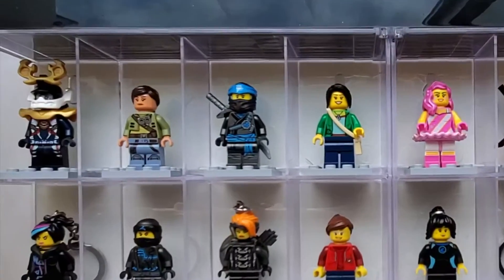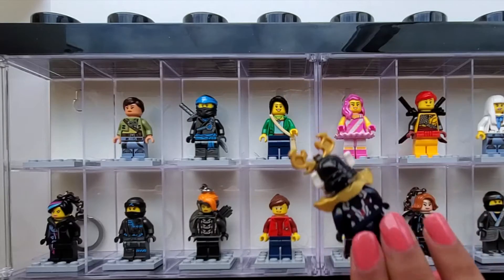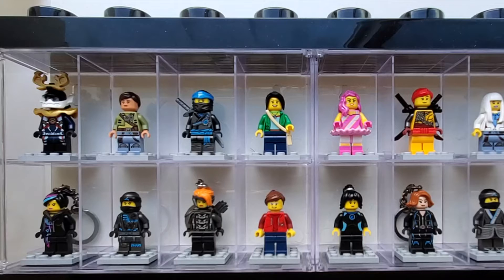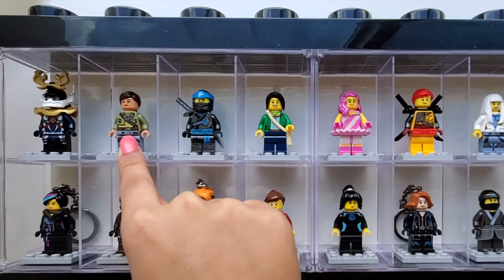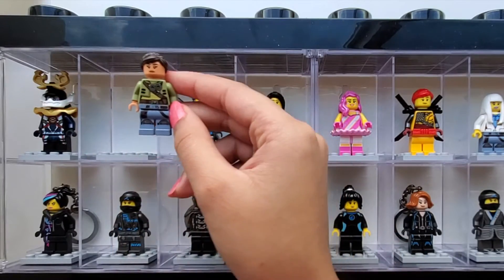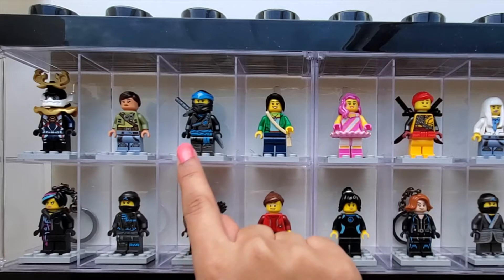First up we have Samurai X and she is from Lego Ninjago. Next up we have Cordy and she is from Lego Star Wars: The Freemaker Adventure, and she looks like this. And moving on we have Nia, who is also from Lego Ninjago.